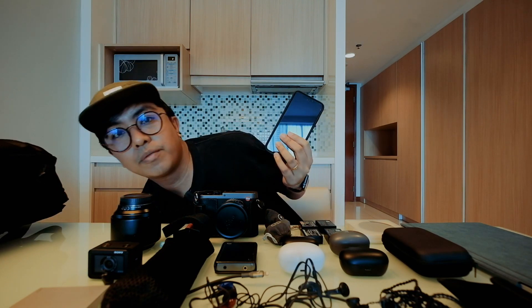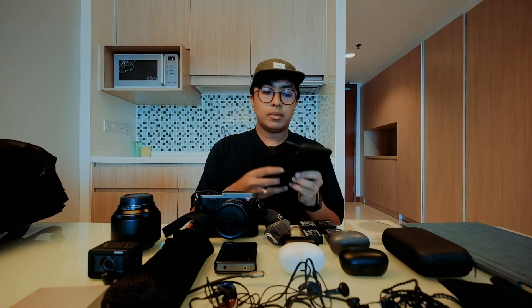I carry two phones: the iPhone XS as my main shooter for on-the-go vlogging and film stuff, and the Samsung Note 8 as an Android backup — useful for watching Netflix and for apps that don't work as well on iPhone when traveling.